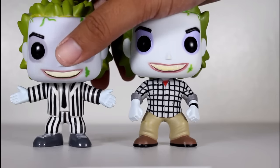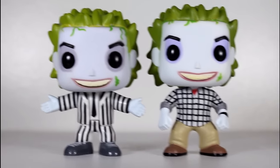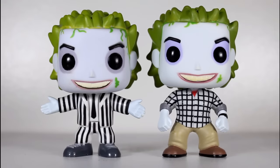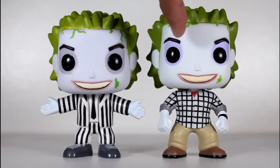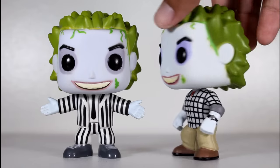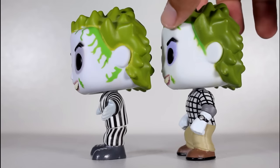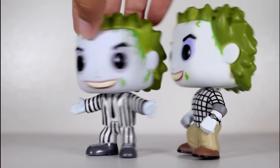Now here's Beetlejuice next to the new one, just so you can kind of see the differences in the head, because there are some differences. One, this one's got purple stuff around the eyes. This one has gray. Also, there's a lot less schmutz around the edge of his head where his face meets the hair than the original.